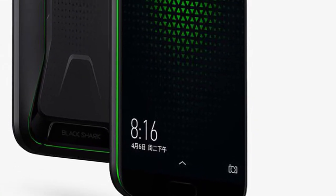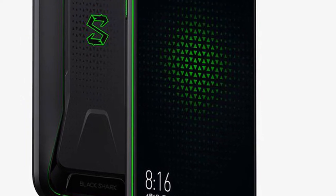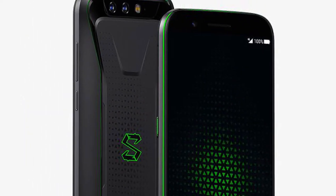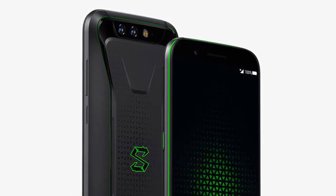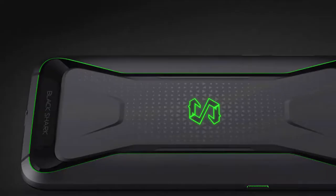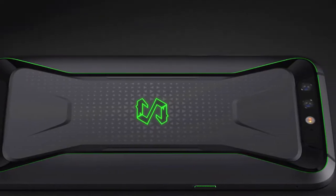The design is refreshingly different — it really stands out from the metal-glass sandwich build of other phones. The body is metal and has that gaming device look without being too aggressive. There are two color variants: Polar Night and Sky Grey. At the back you have Black Shark's S logo and the dual camera system at the top.